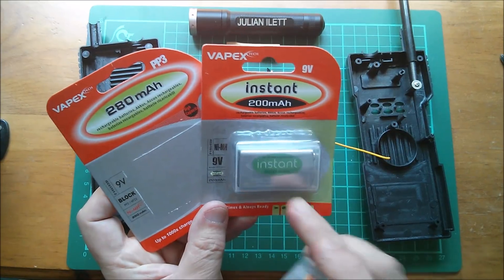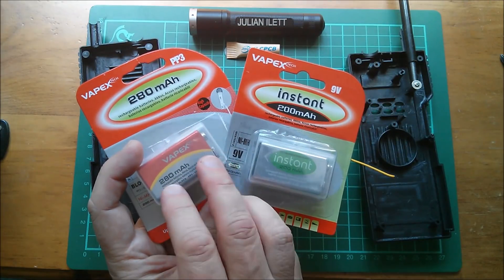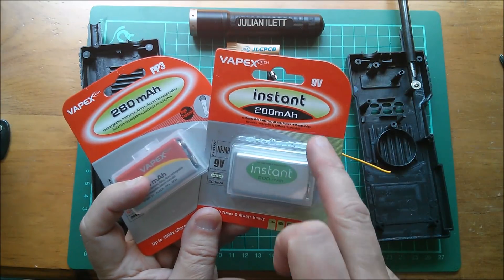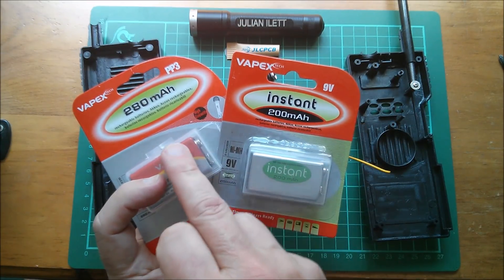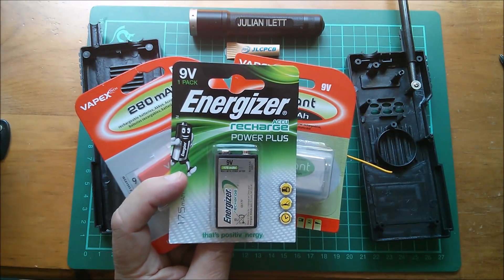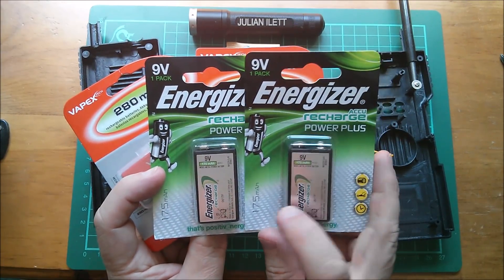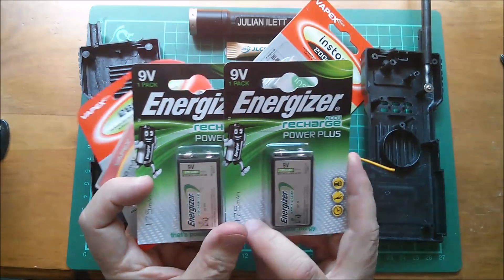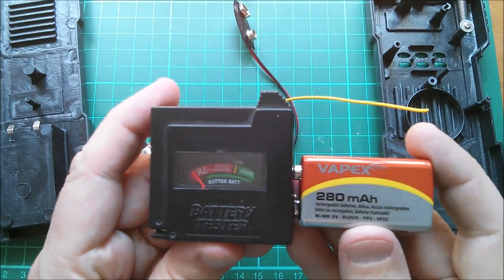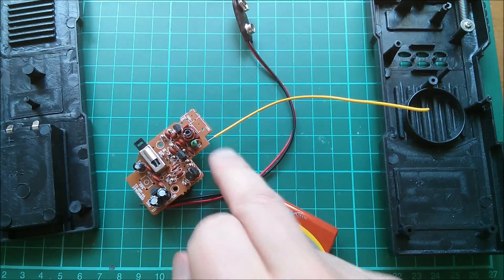I bought a couple of Vapex instances and also bought this 280 milliamp-hour 9 volt battery, which I don't think is LSD — I don't think it's low self-discharge. These have a lower rating, 200 milliamp-hours against 280, but these are low self-discharge. I went a bit mad — I also bought a couple of these Energizer 9 volt batteries, I think from a seller in Lithuania. Now these only say 175, so they've probably been quite realistic. So let's try this 280 milliamp-hour — has it got any charge? Oh yeah, that's well charged, so that should power the transceiver.